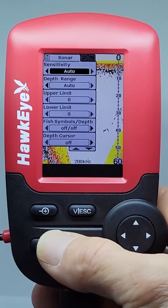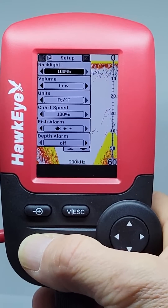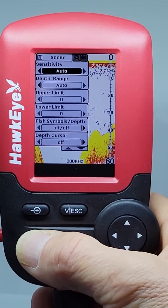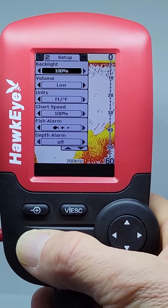The Fishtrax 1C has three menu tabs: Sonar, Setup, and Advanced. Pressing the Menu button will scroll through the tabs.